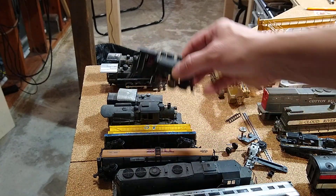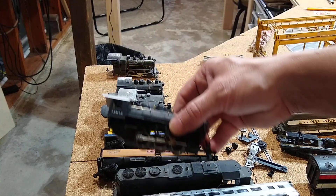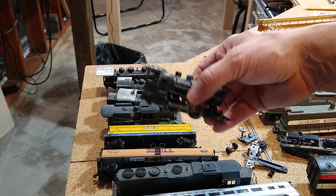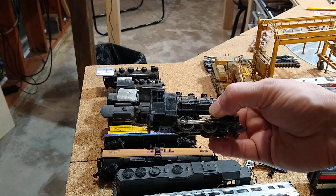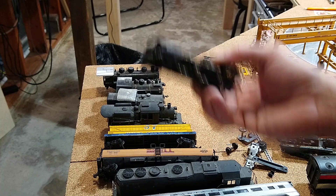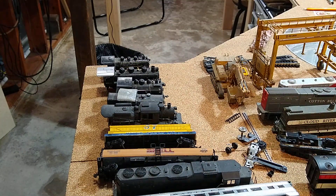Oh, another one of these - I don't really model steam engines but I do work on them. This one's got a bunch of stuff on it. I'm not going to worry about steam engines another day.